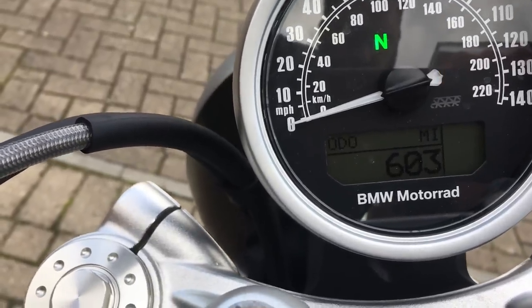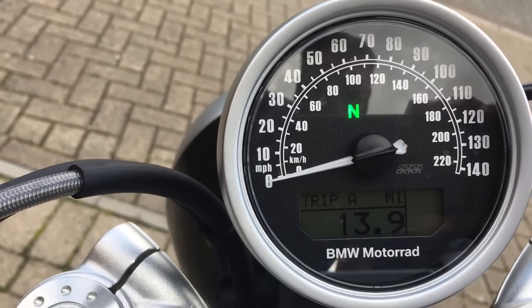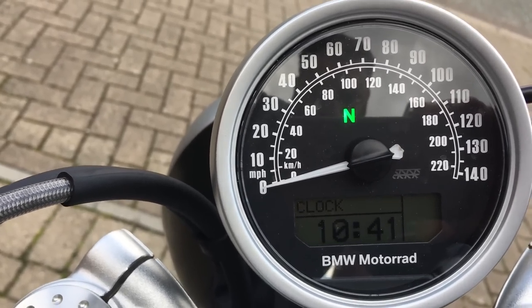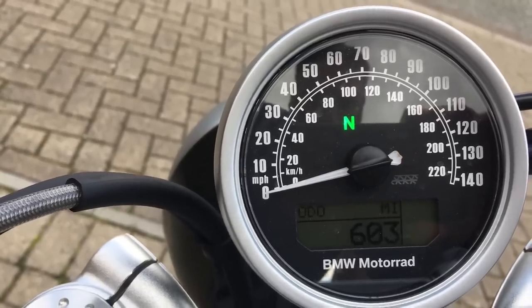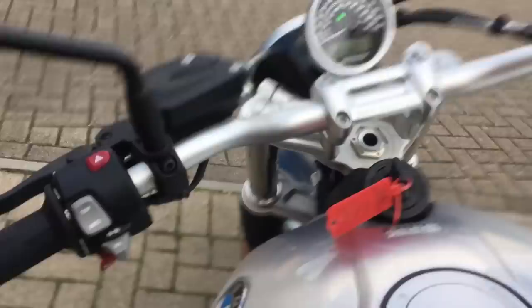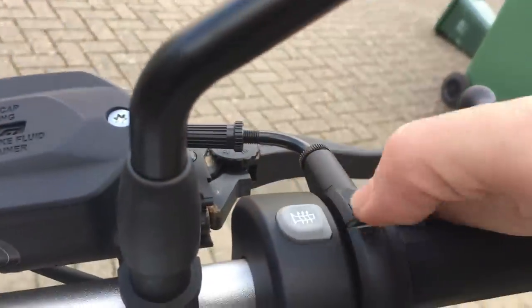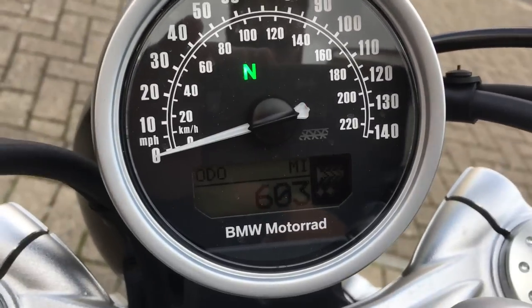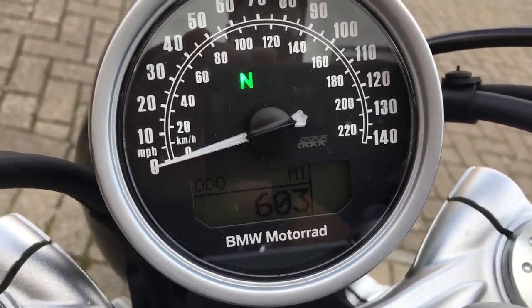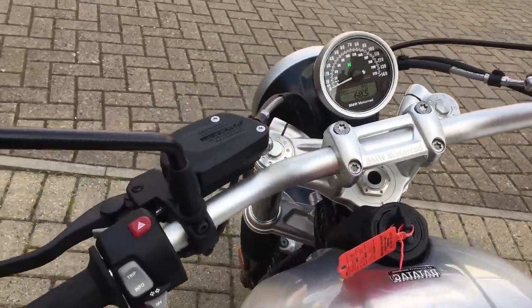Talking of the small speedo, you can see here that it has a couple of functions for trips, as well as engine temp and the clock, but that's about it. There's no fuel gauge, no gear indicator — it is purely just a neutral light. It does come with heated grips, and on the display you can see there are a couple of settings for hot and not quite so hot. Other than that, you're back to basics with this bike.